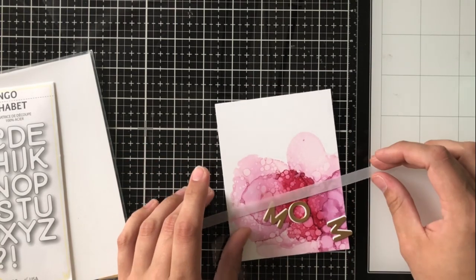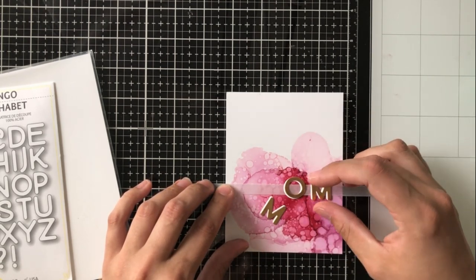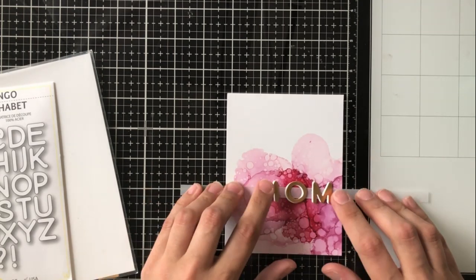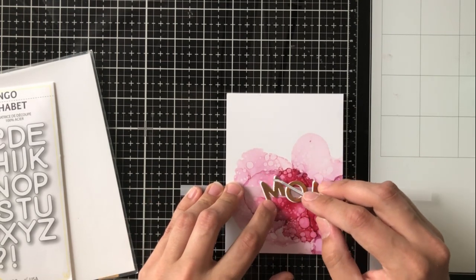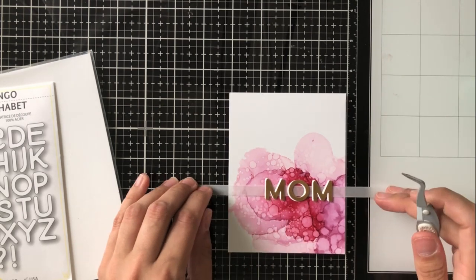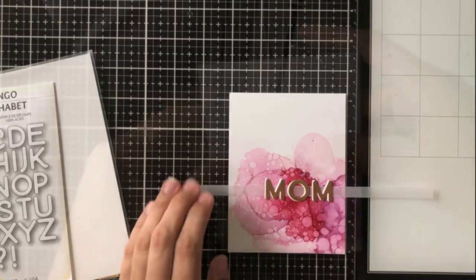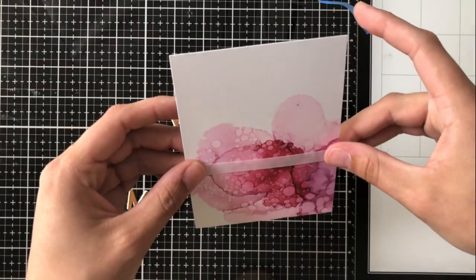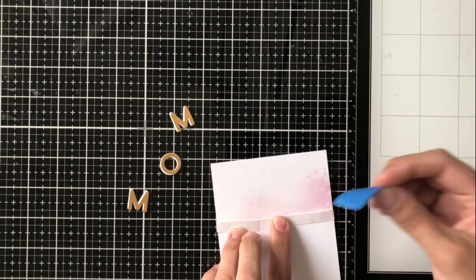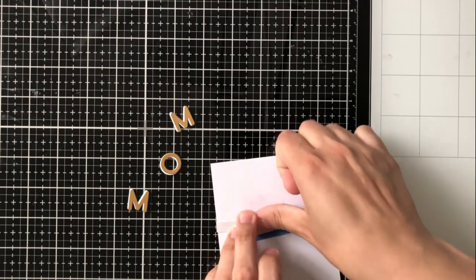Another thing that helps is a piece of vellum. I've taken about a quarter-of-an-inch strip and I'm going to place my letter dies on top of this strip. I really love the way that vellum can make something jump out at you — it's translucent so you can see through it, but it adds that differentiation and your eye is immediately drawn there because the colors underneath are a little muted.